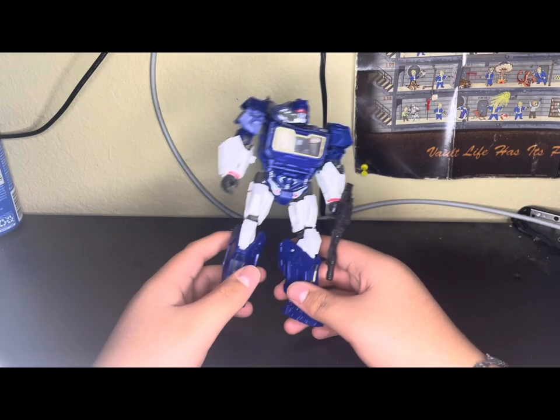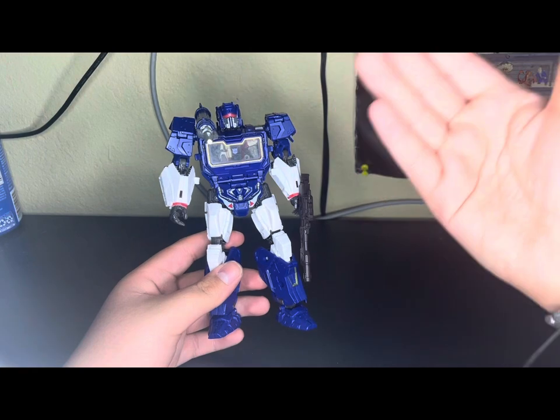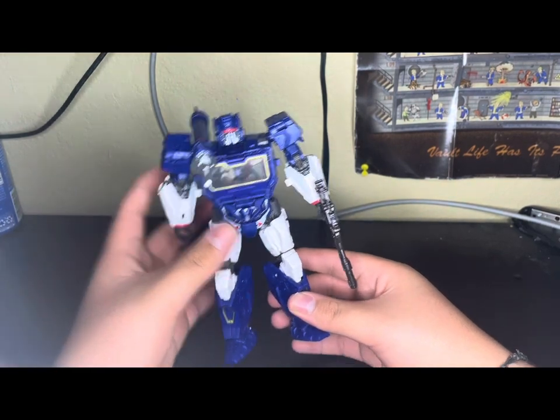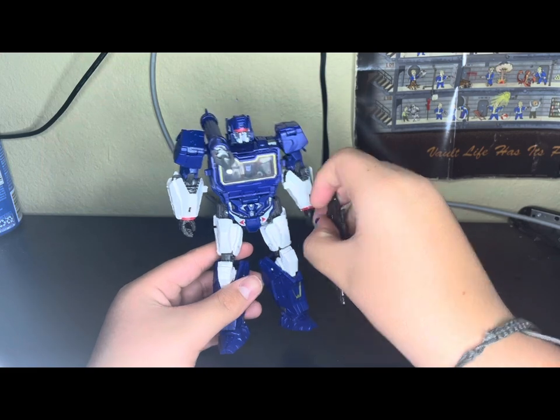Generations 1. Because I never got the — the War of Cybertron Trilogy one. Never got him because I didn't get into it until Legacy. Even though now I'm starting to collect War of Cybertron stuff. It's having wonders on my wallet.